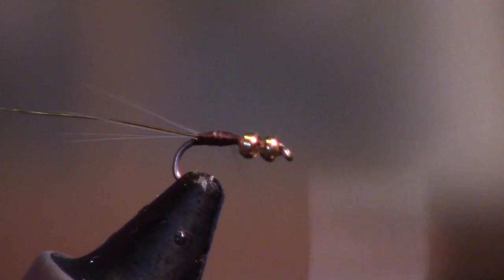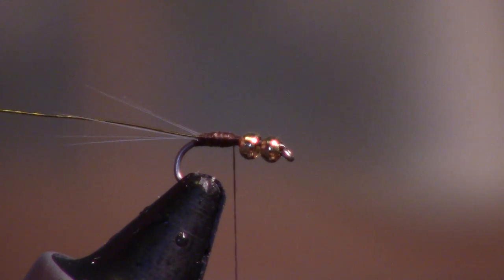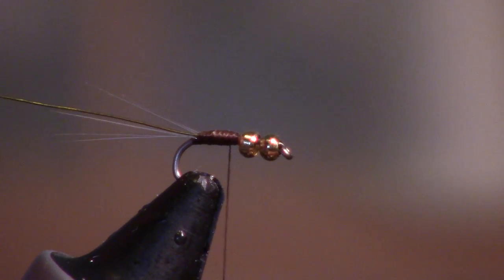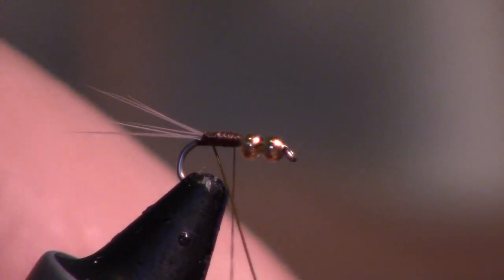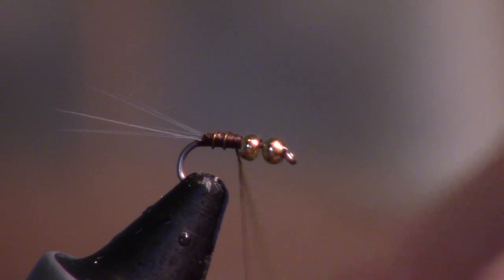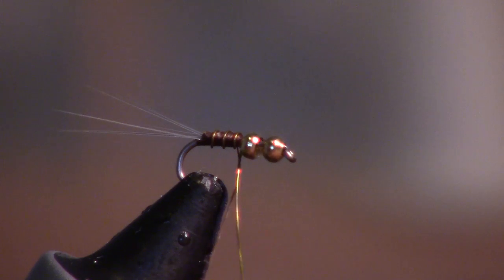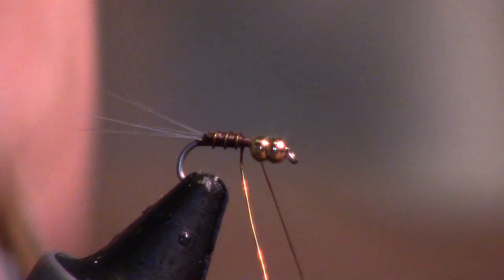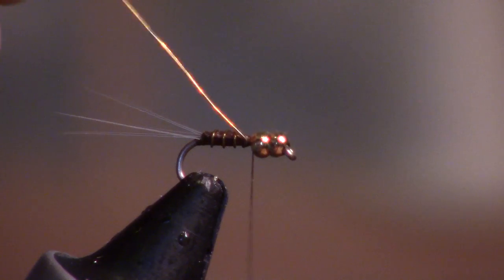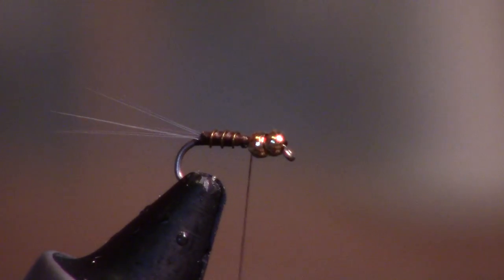We're going to build up a little bit of a taper here. Then we can just go ahead and do a nice spiral, build like a little thorax here, and make some ribbing. Helicopter off your wire.